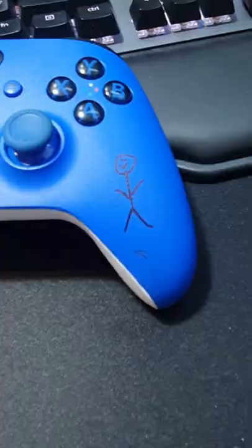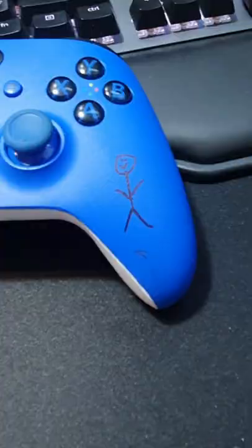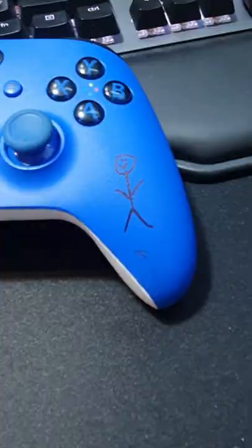I just want to show you how to actually get rid of something like this — permanent marker, anything like that. Just grab yourself some good old isopropyl alcohol. Give her a little spray. Doesn't take much, you'll see here. Watch it start trying to run away already. Then grab yourself a cloth — an old raggedy one will do. Give her a wipe and Bob's your uncle.